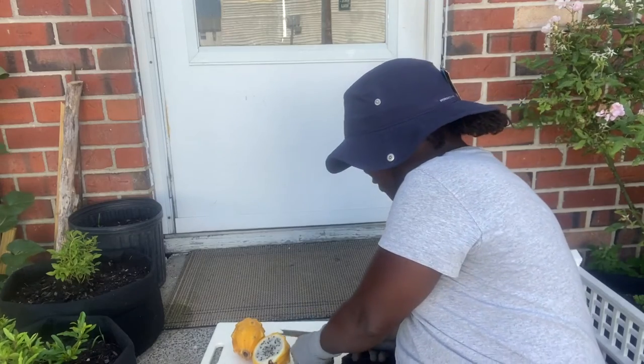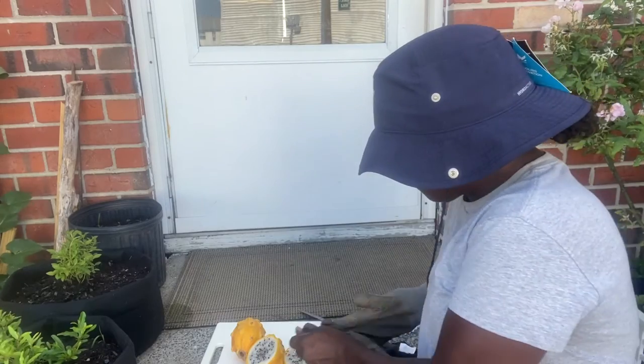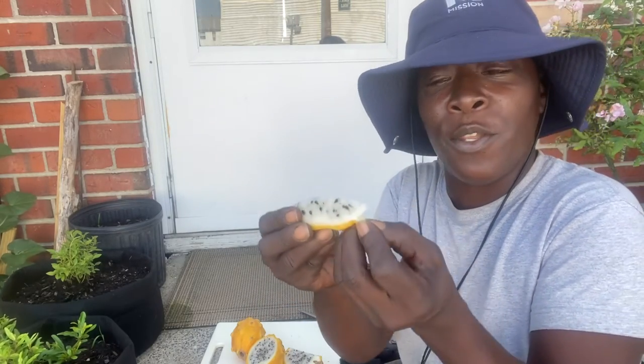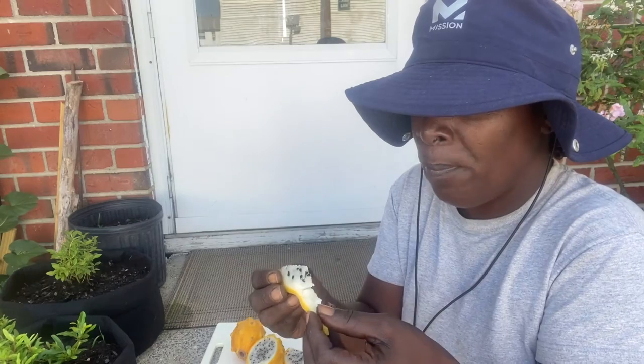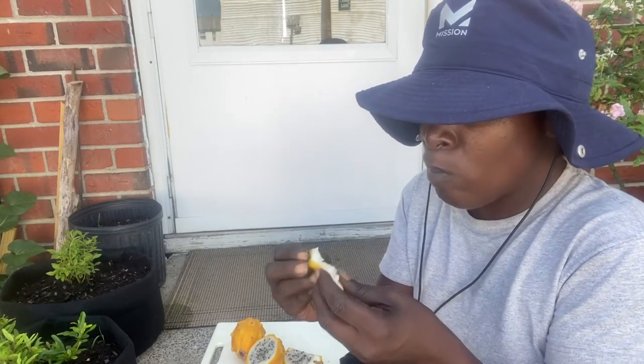So we're going to just try it. I'm just going to take a little piece off and try it. Take my gloves off. Now, this is grown on like a cacti plant, so it does grow with thorns. So we're going to peel it and just peel it off. I'm not sure about all these seeds, but we're going to try it out. Mmm, this is really good.